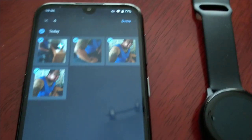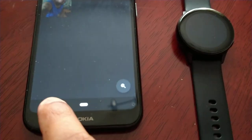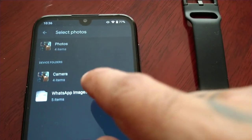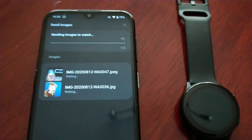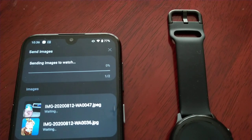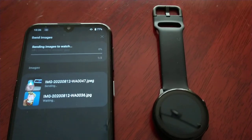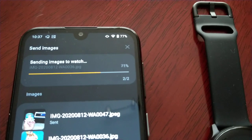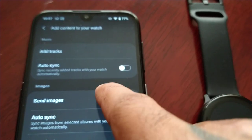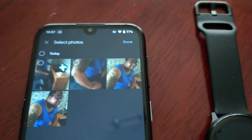Here you will see your photos. Just select the ones you want to send. I'm going to select those. I also have some WhatsApp images that I want to send as well. I'm going to go into photos and send all of these — these four.